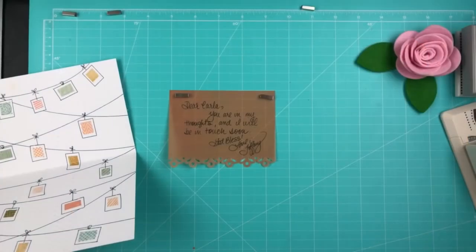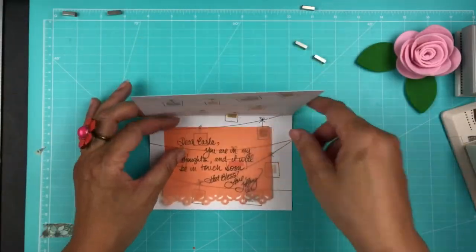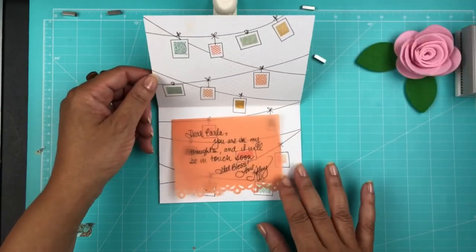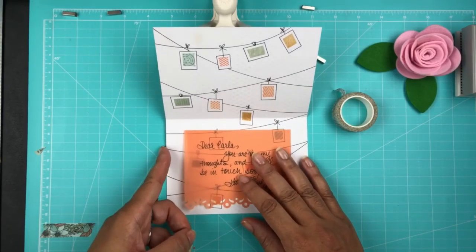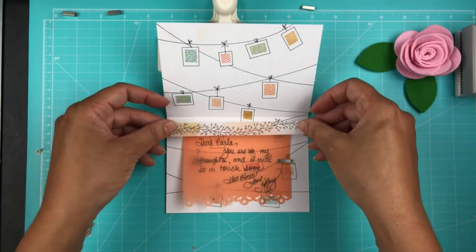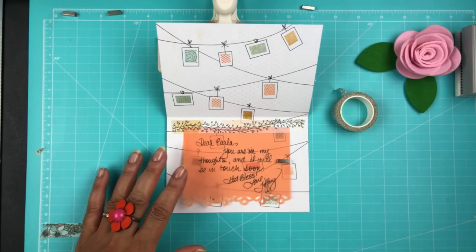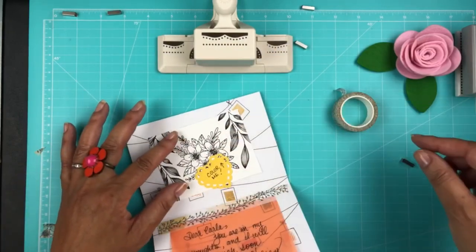That's good to go for my friend. Now I'm going to go ahead and get some washi tape going and stick it down there. I like the vellum because you can see through to the back of the card — I just love that effect. I really love this leaf washi tape, and I'll be linking to all the kit items in my description. I'm adding this in for my friend and washi taping it in with a little note that she can color it.